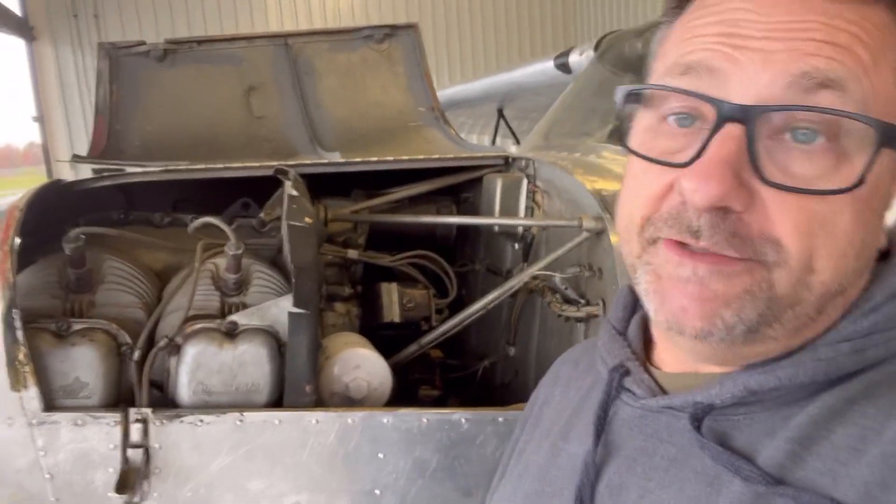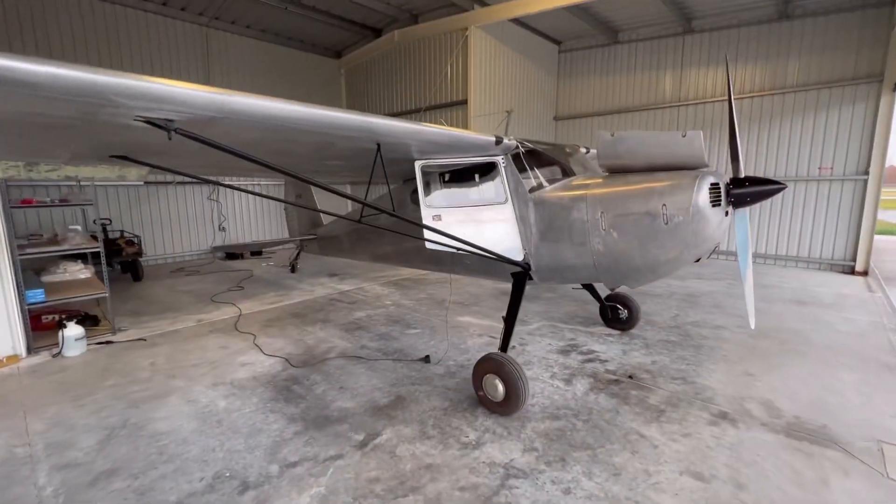She's got a C85 Continental in her — she's 85, of course. Back in 1946, this was a pretty basic setup, but this was the plane to have. After everyone came back from the war, they had a lot of pilots and they built a lot of these things. She's pretty cool.